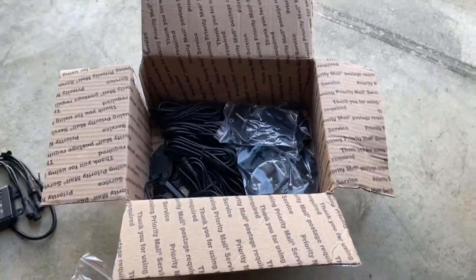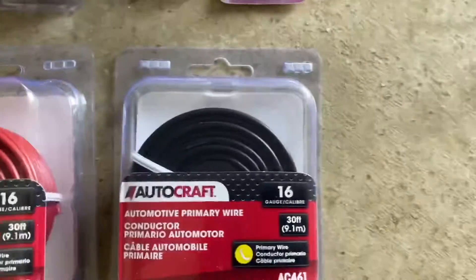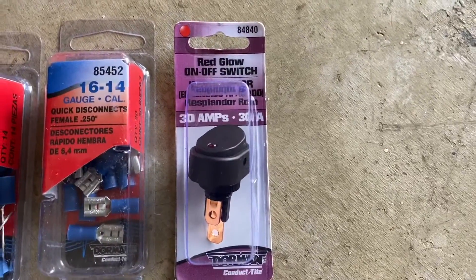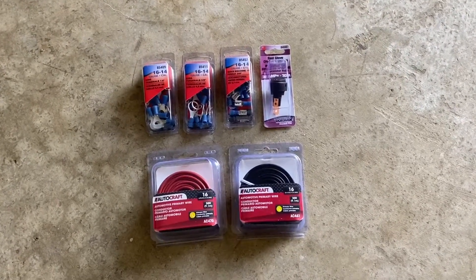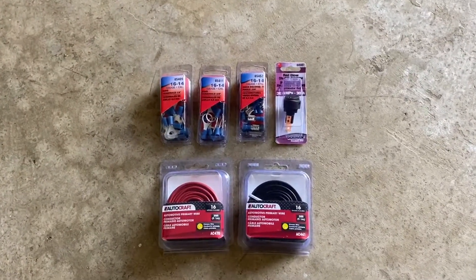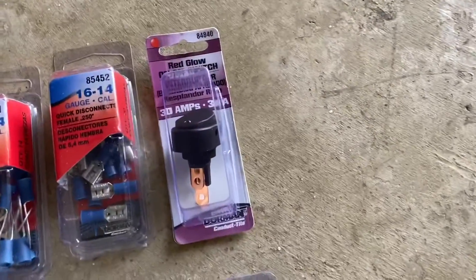I ran to Advanced Auto and grabbed a few more supplies. I got some 16-gauge red and black wire, 16-gauge terminals in different sizes and styles, and also a rocker panel switch to put on the inside dash. Your phone will be able to control these lights from the app, but I always like to have a kill switch just in case the app crashes or my phone crashes — I don't want to have to disconnect these from the battery to turn them on or off.